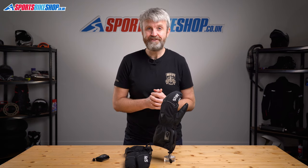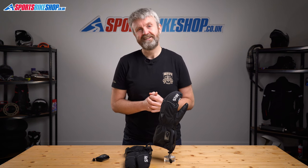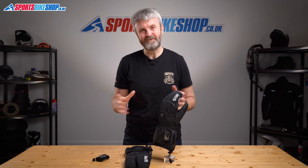I hope that tells you everything you wanted to know about the Keiss G301 heated motorcycle gloves, but if there's anything you'd like to ask or to add then please pop a comment below. Thanks for watching.